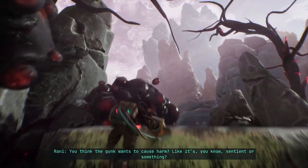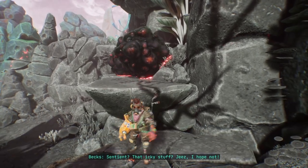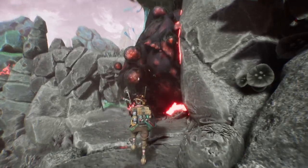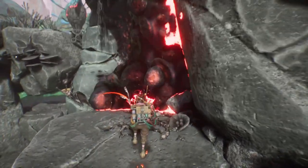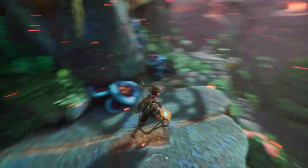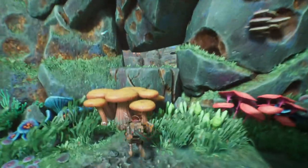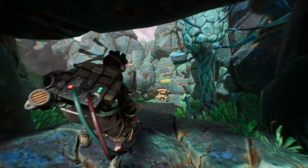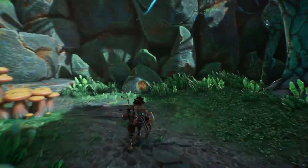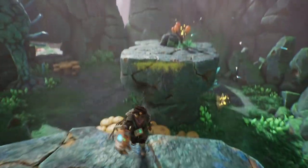It's constantly growing — do you think the gunk wants to cause harm? Like, is it sentient or something? Sentient bad icky stuff — it's organic. It could be sentient. Not all organic stuff, but most of it isn't sentient bad. Oh, it's bacteria.